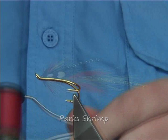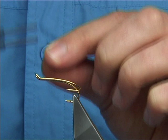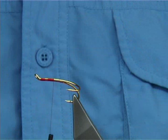Now to tie the Part Shrimp, I'm going to be using a Uni thread in red, in this case it's an 8-0. The 8-0 is a finer thread that's slightly easier to tie with. The hook I'm using is a Salar size 7 gold double, which is an excellent hook and suits this fly. You can use whatever colour of hook you would like, whatever style — it's up to yourself.